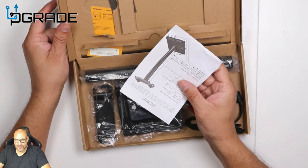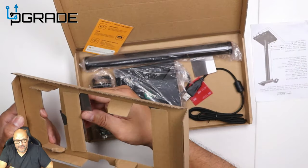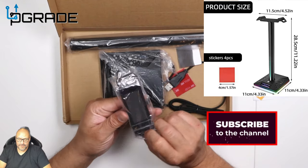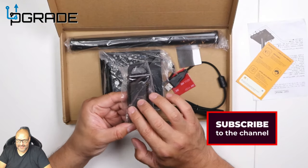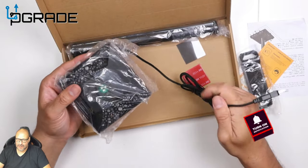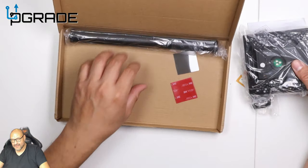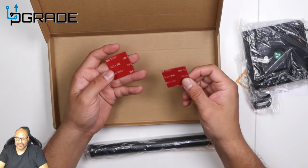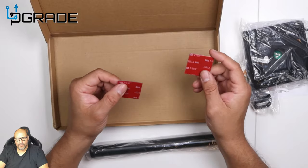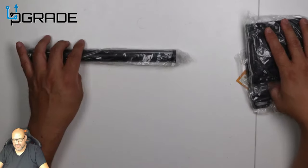They give you the instructions, warranty card, information card, company card — pretty much everything you're gonna require, including the holding position where the headset is supposed to rest, the USB connection to power it up. They also give you the pole and two 3M double-sided tape strips so you can fix it permanently somewhere so it won't be moving around.